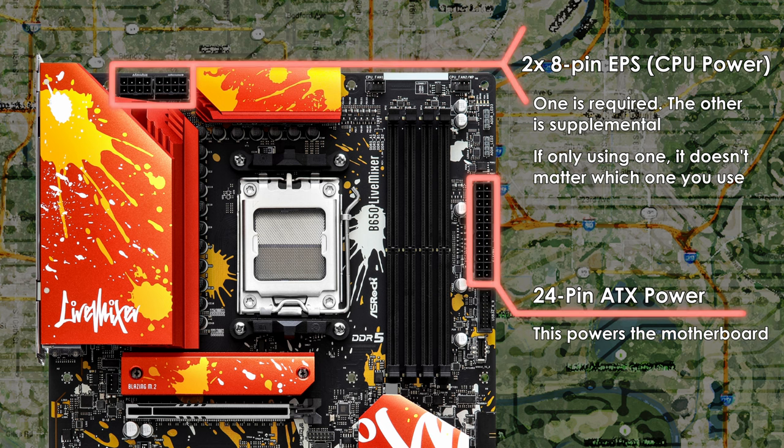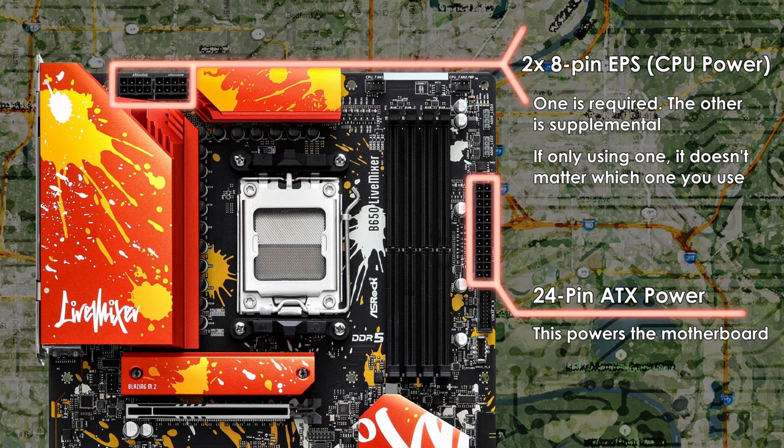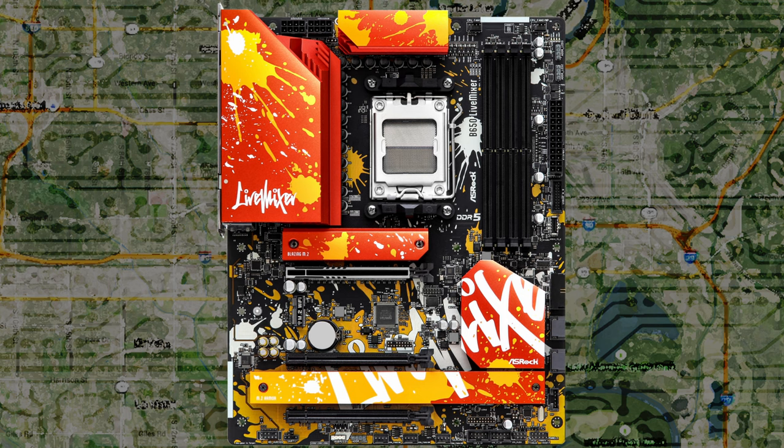In the past I've stated that if a motherboard has two CPU connectors, you only really need to connect one, as the second tends to be supplemental for high-power CPUs and overclockers. The same applies here — the 7950X will not max out one 8-pin connector, so you only really need to connect one. However, it won't hurt if you connect both; just make sure your power supply has two 8-pin CPU cables. If you plug in only one, it doesn't matter which connector you choose.